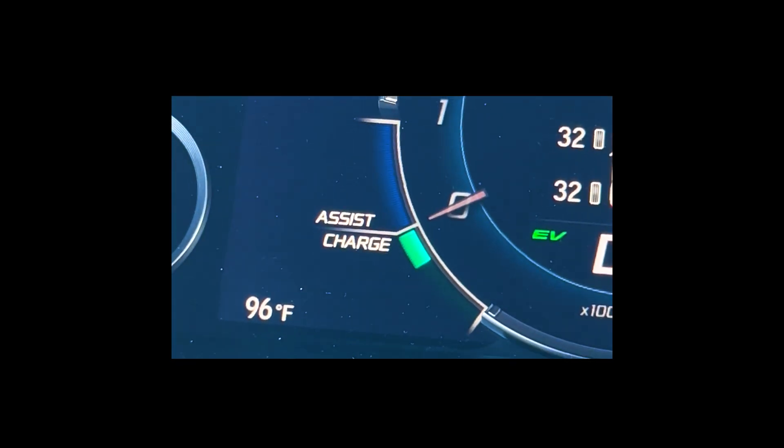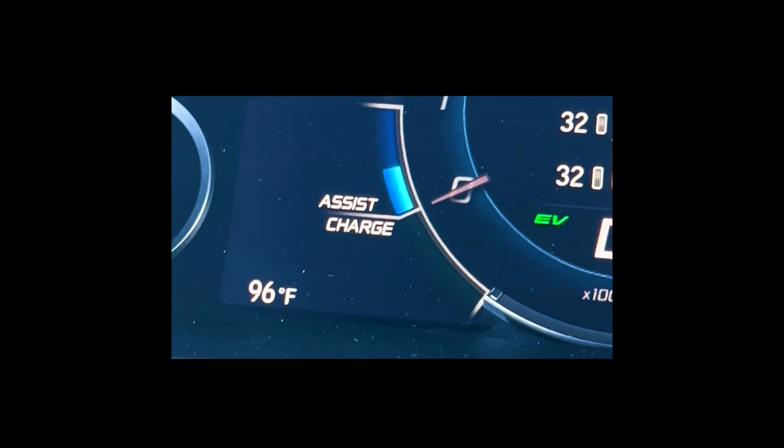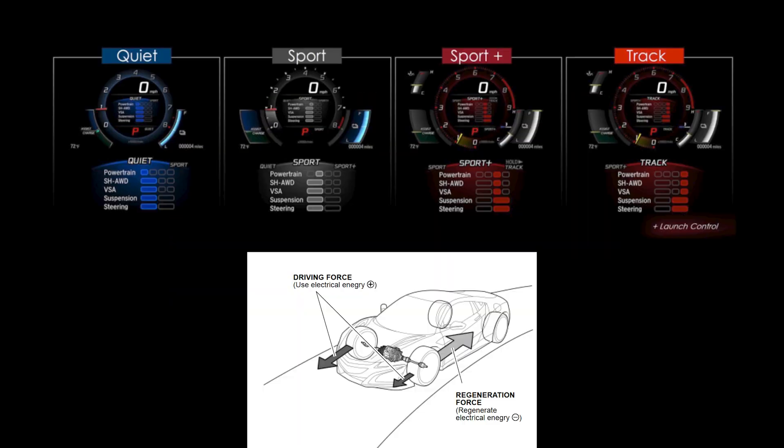In our next video, we'll cover a little bit more about how the driver interfaces with these systems, including the sports hybrid all-wheel drive modes, the PCM's jobs, and how the MPI converts energy. Thank you for watching.